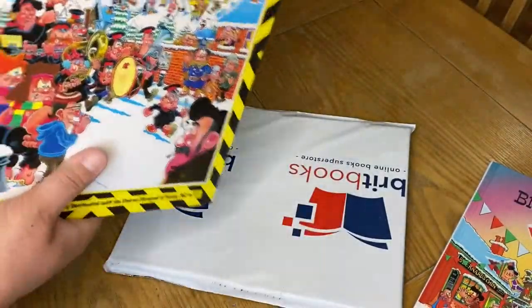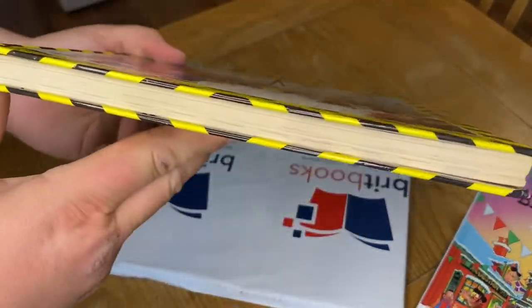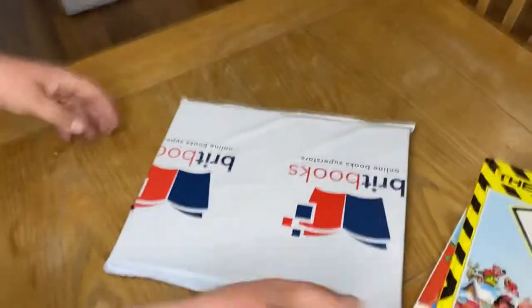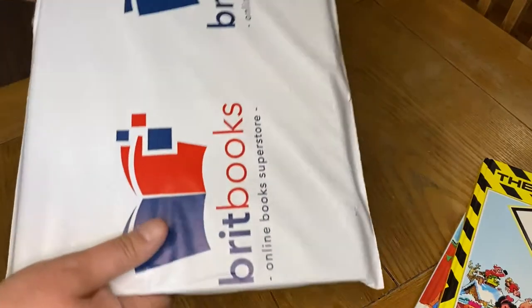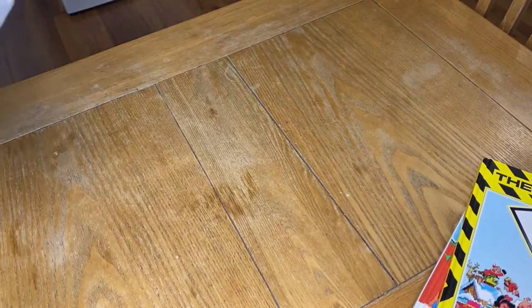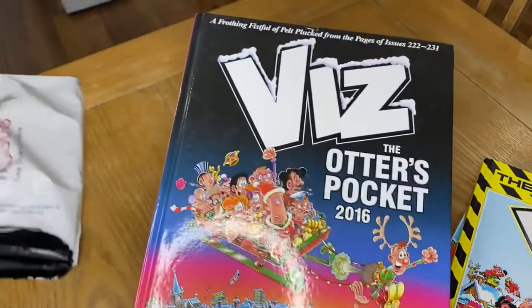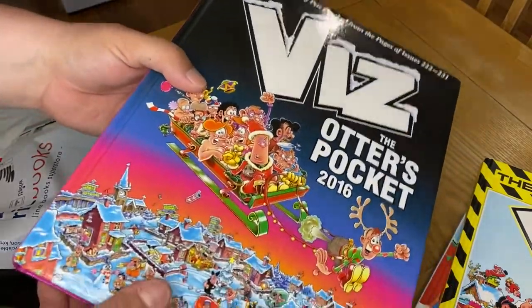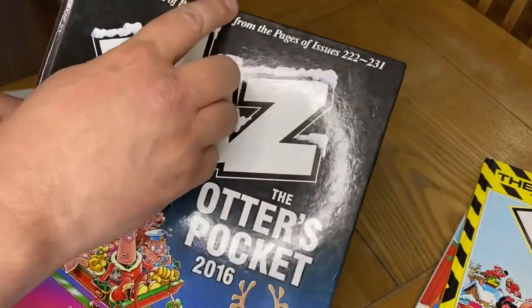It looks a bit bent — we probably can't see that. Oh well, secondhand books. This one feels really thin — this must be an early one. Brick Books — get in there. The Otter's Pocket — oh, it's a later one actually. This feels really thin. 2016 — yeah, it's got the snow on the top. Bit of a dent in the top.